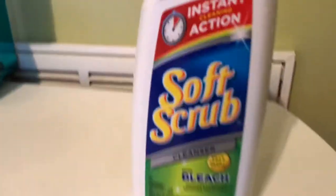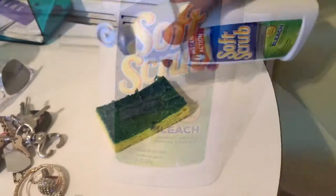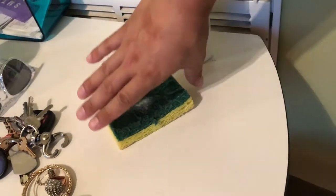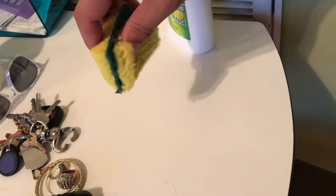Soft Scrub instant action with bleach. So all you have to do is pour a little bit of this into a dish sponge and you rub it together like this.